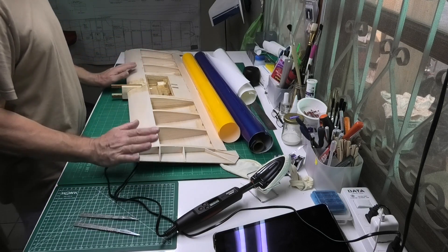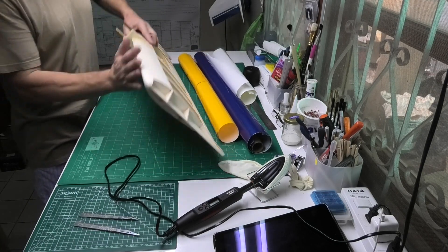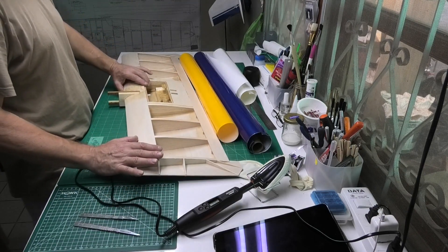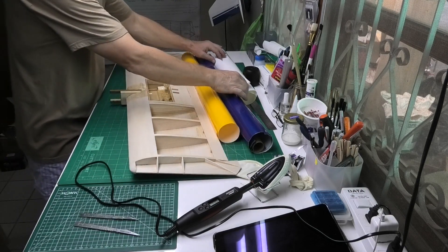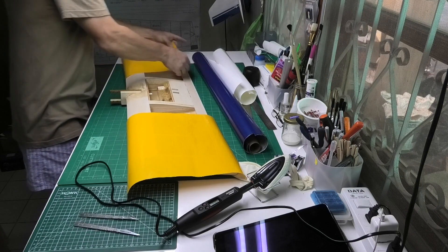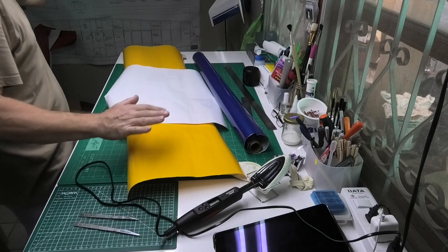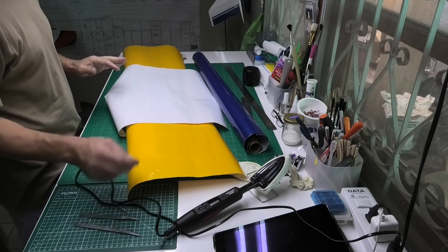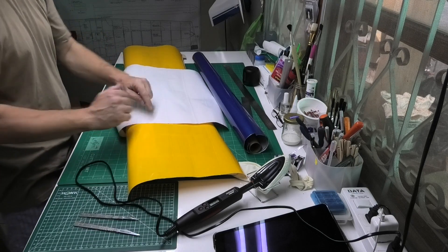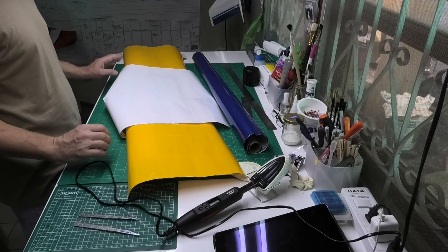If you look in the description below I'll provide a link to both of those materials. The blue Tuflon, of which I've got the most, I'm going to put on the underside just to make it more robust and stand up to landings a little bit better. On the top I'm putting the yellow Litex on the wingtips and white Tuflon in the center, in that order, because the Litex is quite thin — not transparent but you can see through it. If I put the white down first and then yellow on top you'll see the white through it, so I'm putting white on top to keep it looking neater.